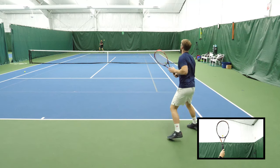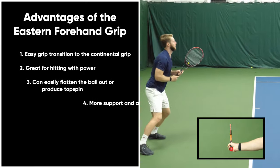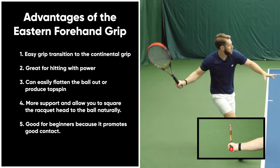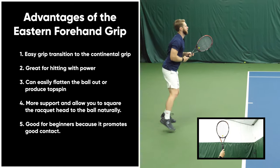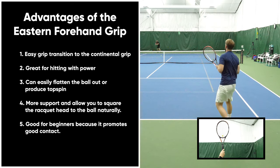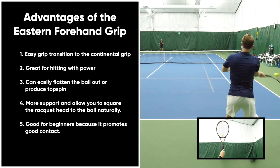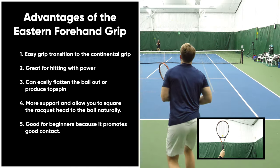Here you'll see hitting eastern forehands. As a reminder, the base knuckle on your index finger as well as your heel pad will be on bevel three to hit an eastern forehand. Some advantages of the eastern forehand grip: it's very easy to transition to the Continental grip — it's only one bevel away — so as you work your way up to the net, it's easy to find that volley grip. It's great for hitting with power, really easy to flatten the ball out, and not very difficult to produce topspin, whereas the Continental grip makes topspin more difficult.